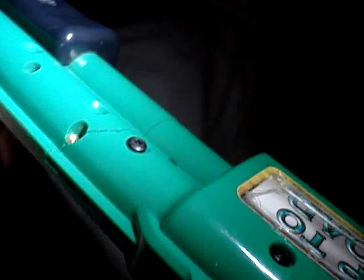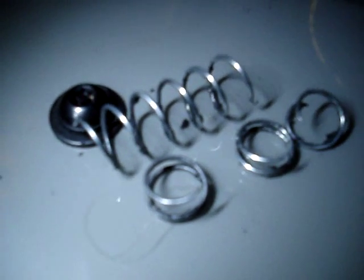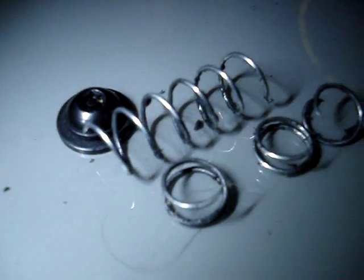We'll probably have to wind up replacing that housing, but for the time being it ought to be fine. We'll go ahead and put it back up on the game, turn it on, and let it boot up. I didn't test it before I pulled it apart because I didn't know it had a crack in it, so hopefully it's going to work. As we're waiting for the Big Buck World to boot back up, you can see the spring that was in the shotgun for the recoil — this one had broken into four separate pieces. The last one I replaced had broken into three pieces, so the springs definitely get a lot of wear and tear.